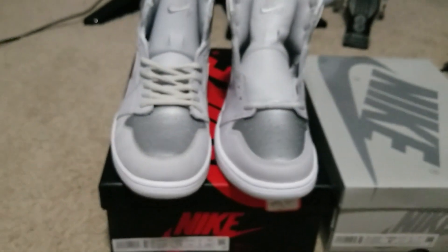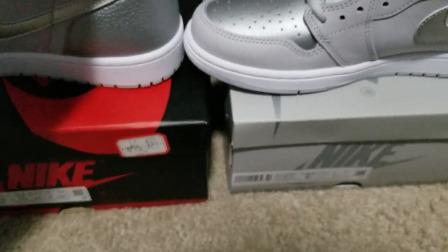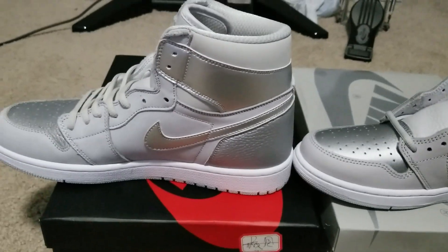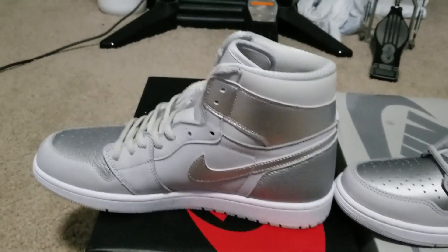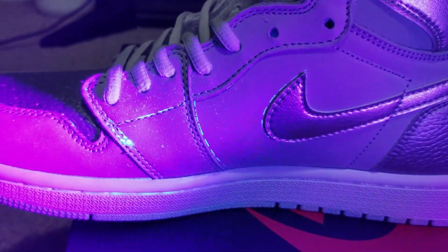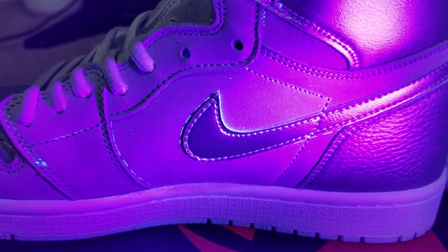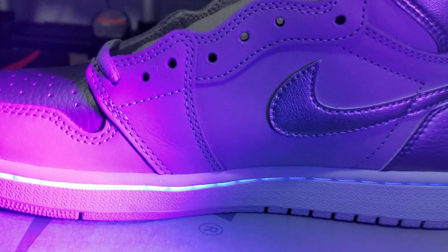I'm going to do a quick blacklight test just to really show off what's up here. You should not completely rely on a blacklight test to prove reals versus fakes, but they're a pretty good way to do a very quick check. And as we can see, we have die lines on the side of the fake shoe — that's no good at all, even on the toe box. Whereas on the real pair, no lines.